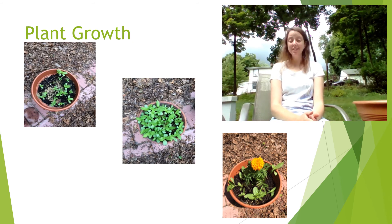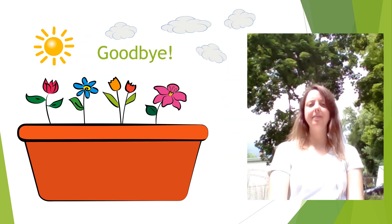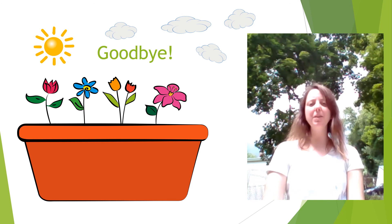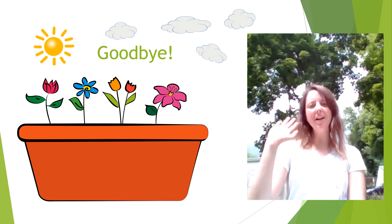Just wanted to let you guys know that sometimes, no matter your best intentions, not all of your seeds will flower. But that's okay — it's just part of the gardening process. Have fun gardening everyone and enjoy taking care of your plants. Have a great summer. Bye now.